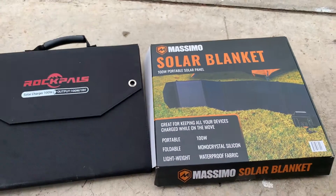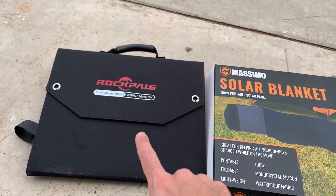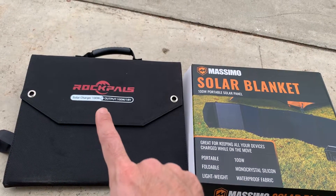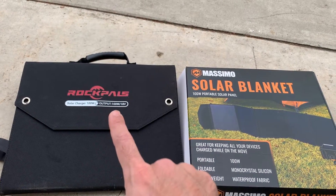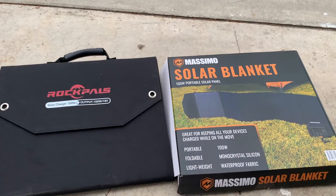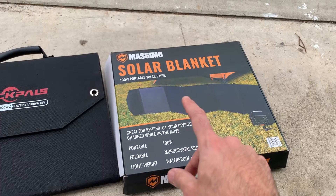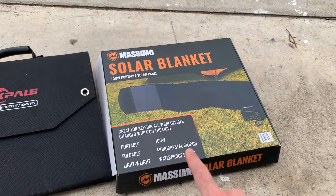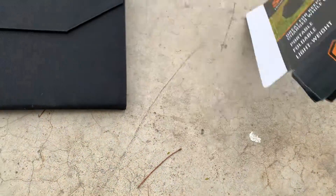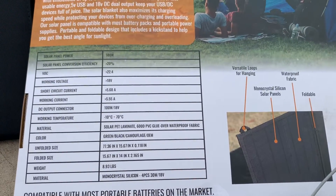Found this Massimo solar blanket at Costco. I do have a review video of this Rock Pals foldable panel — that one is supposed to be 100 watts, four panels, 25 watts each, output 100 watts at 18 volts. This Massimo solar blanket has very similar specs: 100 watt portable solar panel, foldable, mono crystalline silicon, waterproof fabric. The form factor is pretty similar. This was $179 at the warehouse.